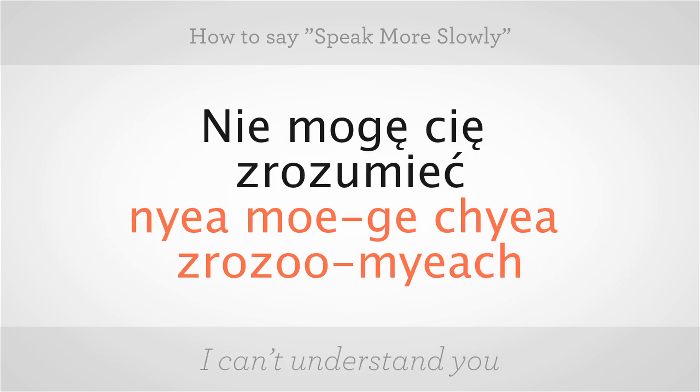To say 'I can't understand you,' you say: nie mogę cię zrozumieć. Let's break these words down. Nie mogę — the E with the accent underneath it makes an L sound, so it's mogę. Cię — there's that E accent again. Cię zrozumieć — the C with the accent on top of it is a 'cz' sound.